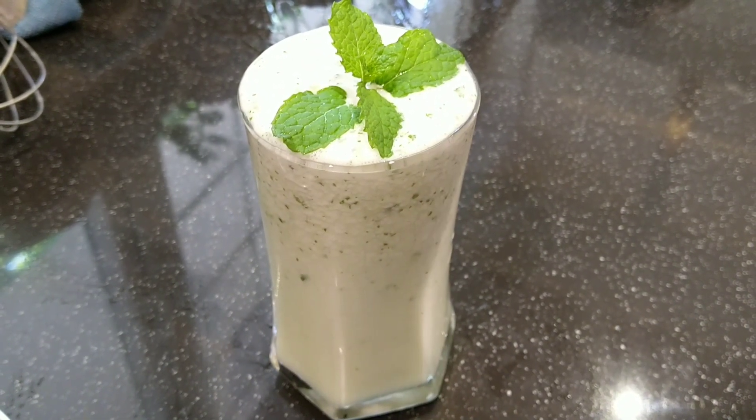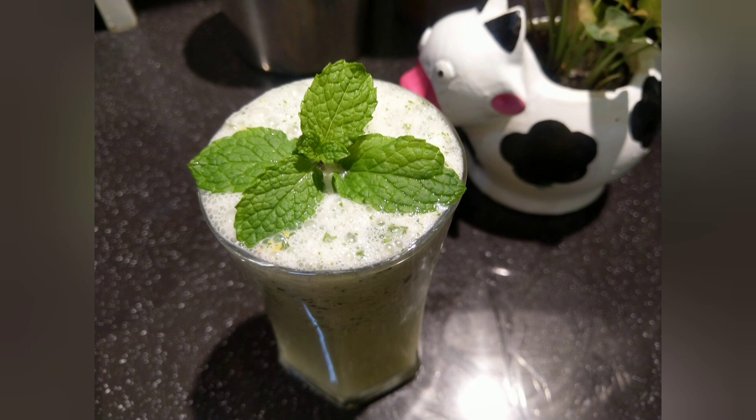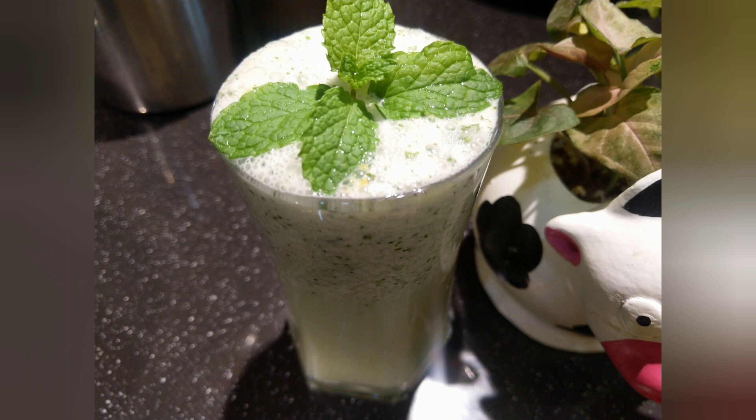Now let's get into the next recipe — Bhindi Kadi. Bhindi Kadi has to be eaten with rice. Let's see what ingredients we need for Bhindi Kadi.